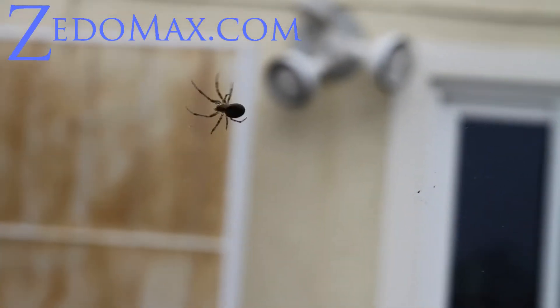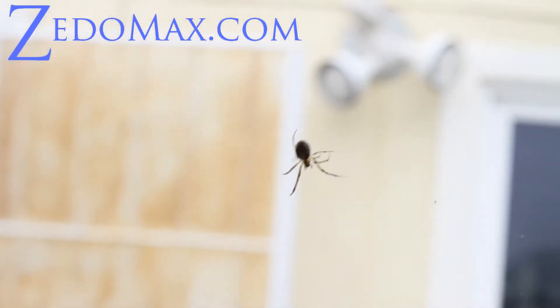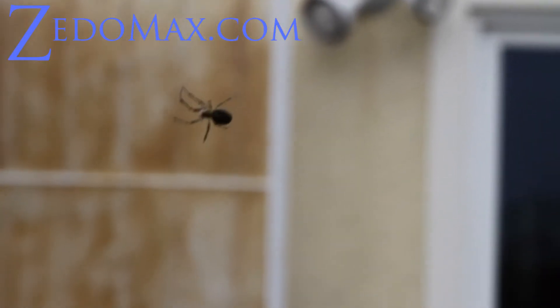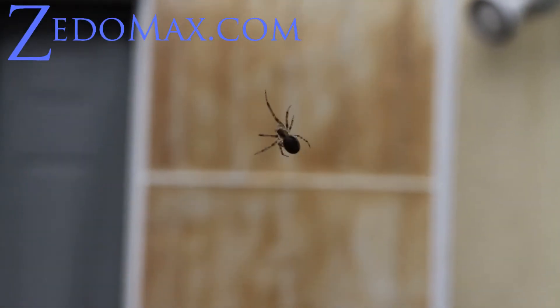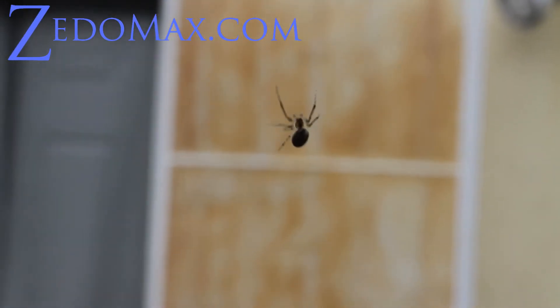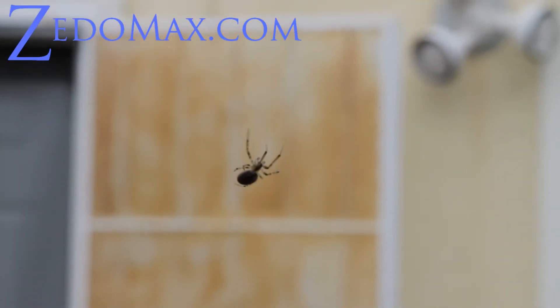If you guys know what kind of spider this is, please feel free to let me know. He kind of looks like a garden spider — he has some kind of brownish marking. Anyway, that's my spider that's living in my tent right now.